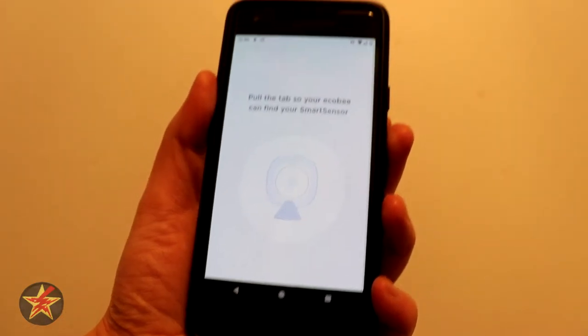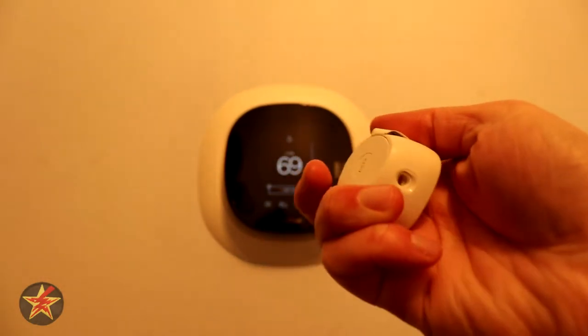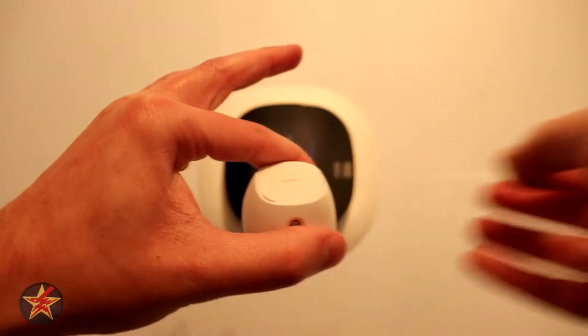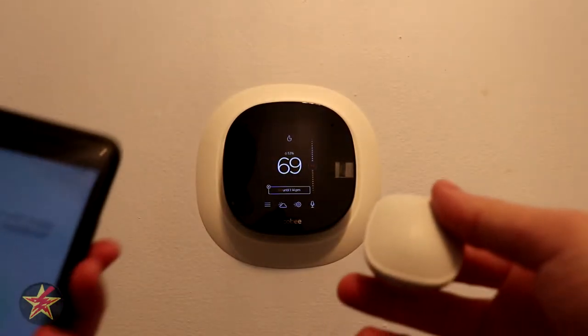We're going to take out the little tag here. This little tag is both a QR code but also the stop for the battery so that it's not sucking power. So we're just going to pull that out right now — little tag gone.